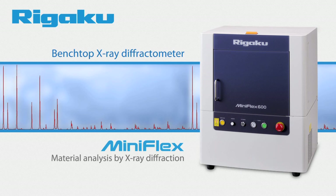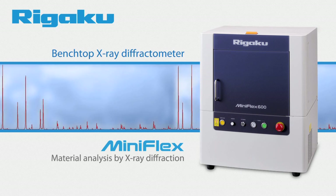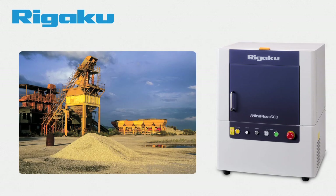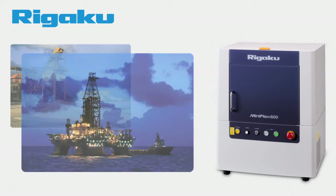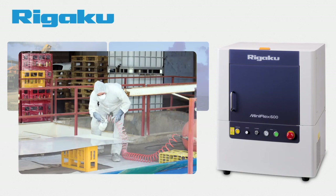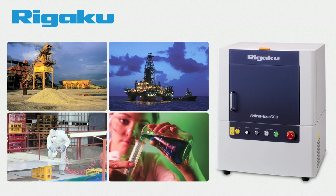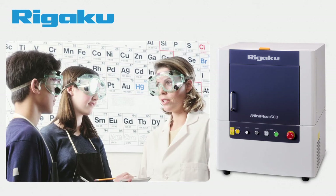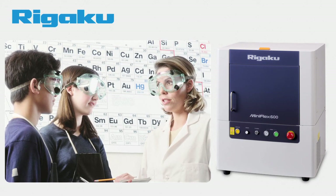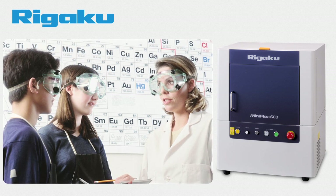X-ray diffraction, XRD, is a powerful and well-established technique for analyzing materials. It is used in industries as diverse as cement, catalysis, petroleum, batteries, and pharmaceuticals, where companies rely on XRD to characterize materials from basic research to quality control. It is also an important scientific technique taught to students who study Geology, Material Science, Chemistry, and Crystallography.